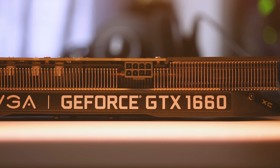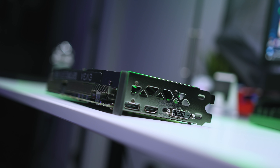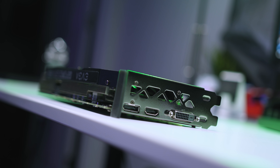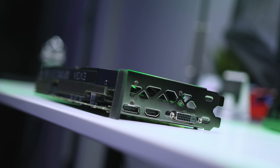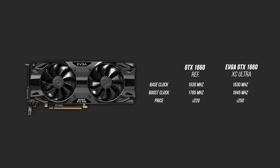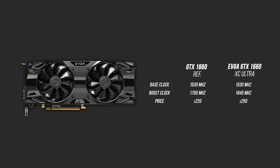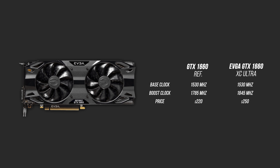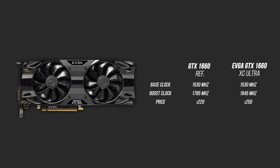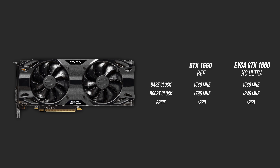The overhang is protected by a small backplate, and the design puts the power connector in an interesting location. The rear I/O is straightforward with single DVI, HDMI, and DisplayPort outputs — it's nice to see DVI here since budget-minded gamers may not have a newer monitor. The XC Ultra comes pre-overclocked about 60MHz higher than stock, though the memory stays at 8GHz. This version will hit $250, but EVGA is offering a limited $10 rebate at launch, bringing it to $240.